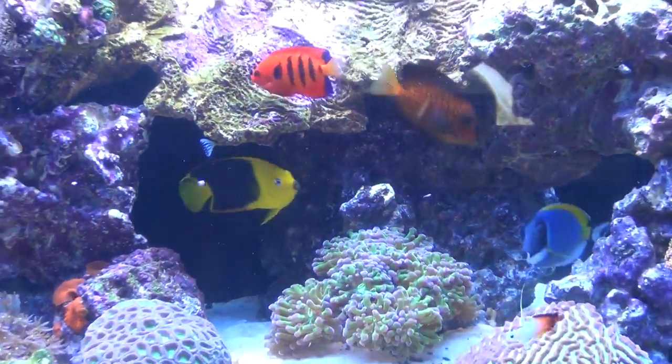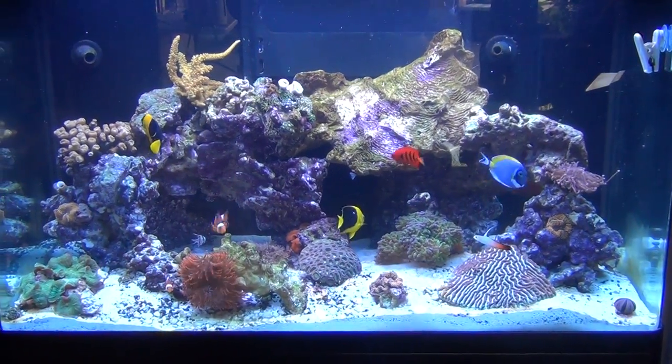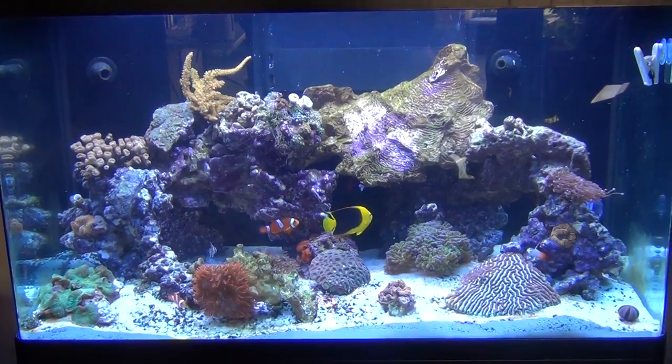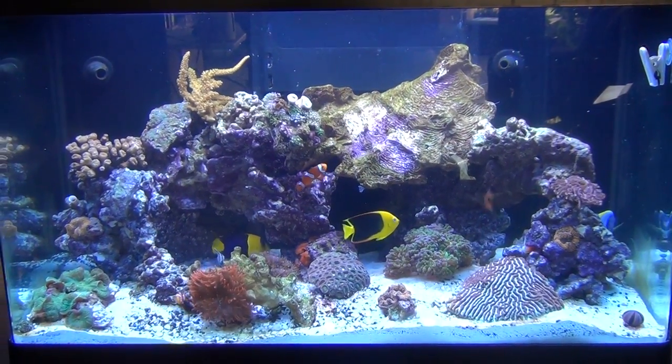So everything seems to be doing pretty good and I'm pretty happy with my Red Sea Max 250. I just got the protein skimmer — I upgraded the pump on the protein skimmer, so that should be kicking in here now.